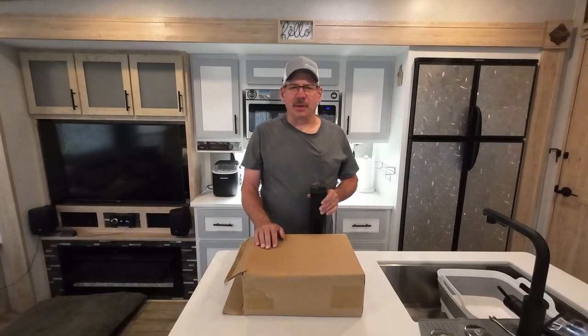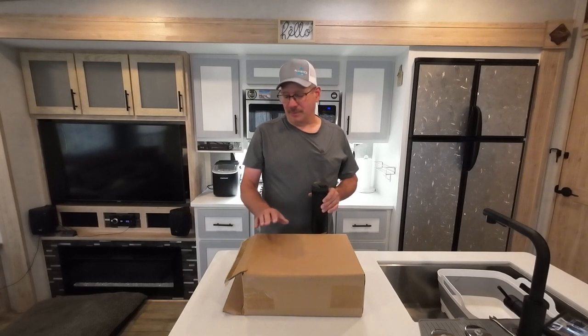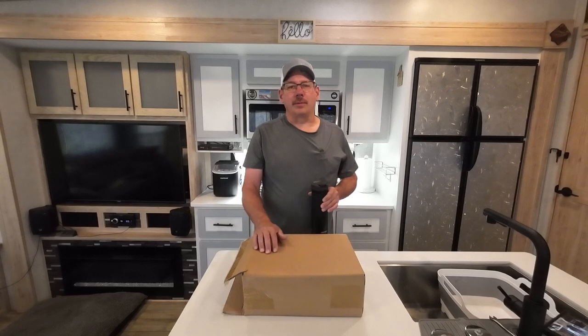Good morning and welcome to Check It Out with Rich. I am finally getting around to doing my last Beach Lane product that they sent me for review. I've been pretty busy and trying to fit things in, but let's get this opened up.